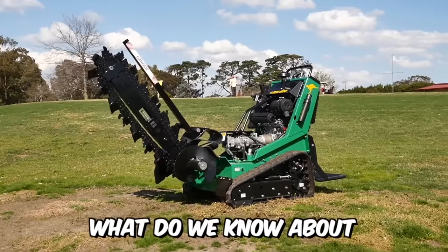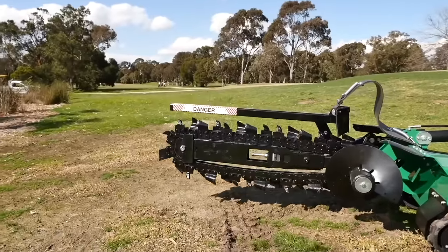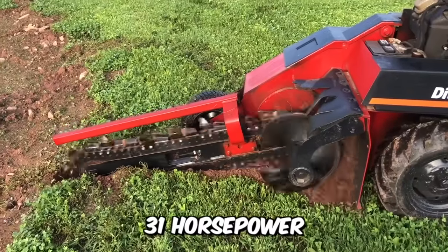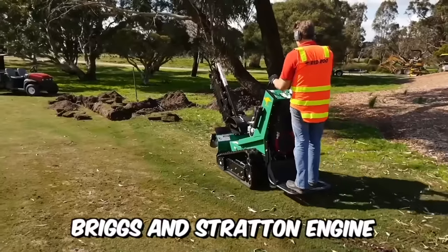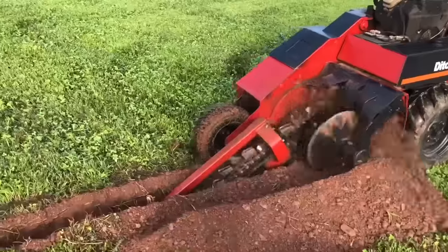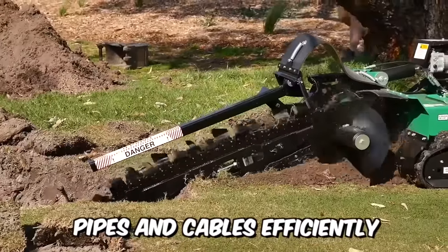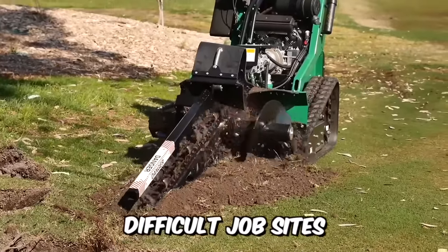Ditch Witch's new model 1820 is equipped with a powerful 31-horsepower Briggs & Stratton engine, a digging depth of up to 1.2 meters, and an operating weight of about 1 ton. All this is needed for the machine to lay pipes and cables efficiently, even on the most difficult job sites.